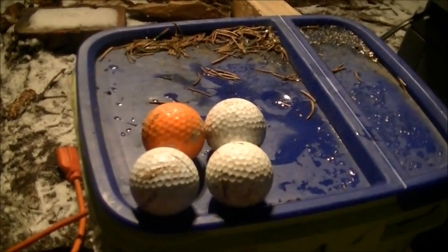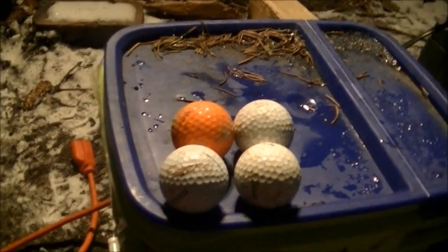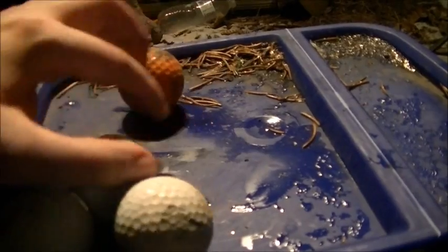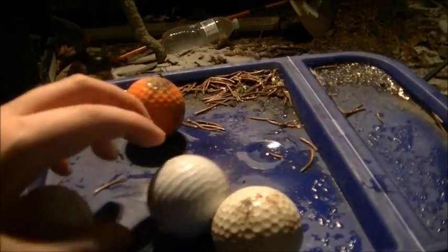Hello, and welcome to Microwave Me, the show where I microwave shit so you don't have to. Today I'm going to be microwaving my balls — my golf balls, that is.